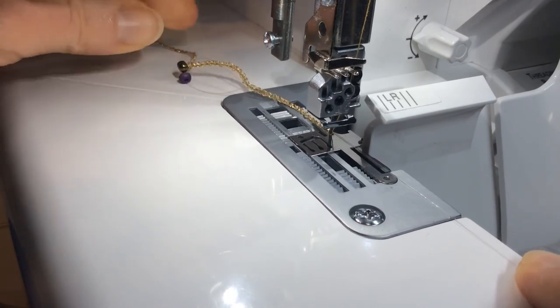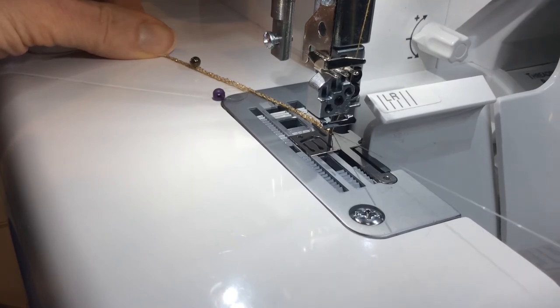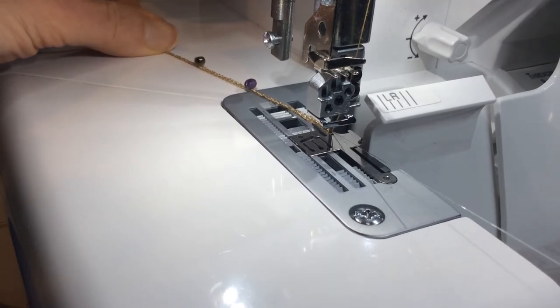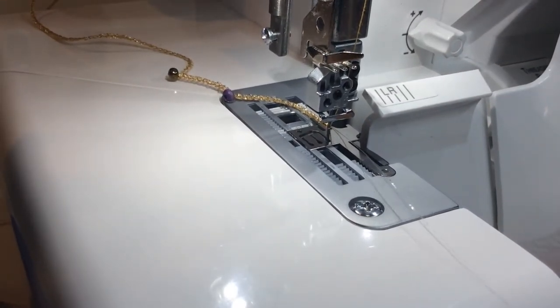Give your chain a little tug to smooth everything out, then slide that fishing line in and catch it in the rolled hem chain. Go ahead and grab another bead.